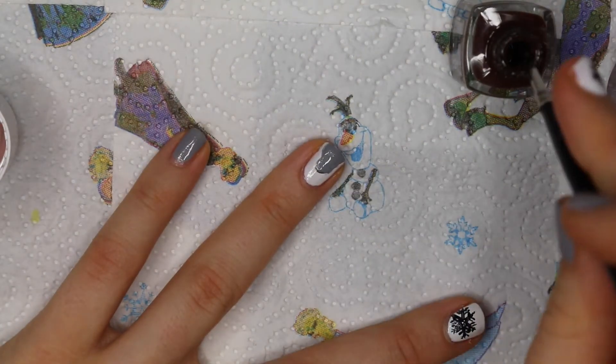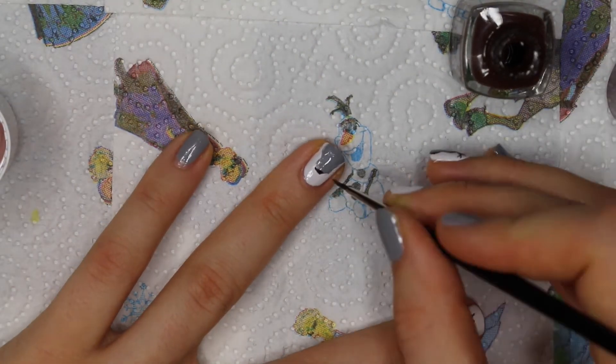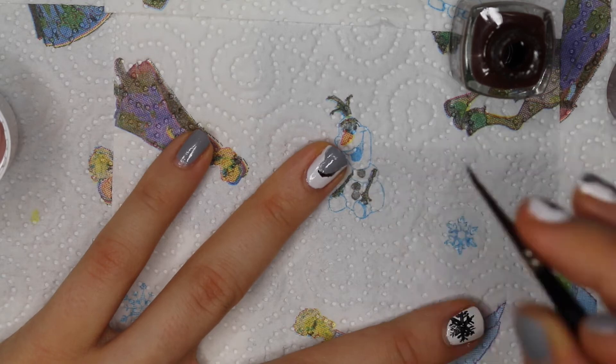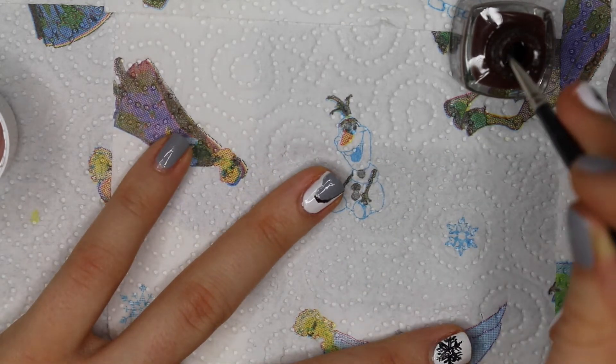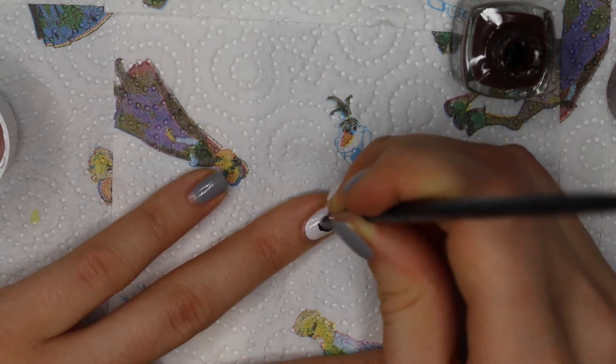Then I'm using the brown nail polish because I thought it's not as harsh as black to outline Rudolph's face. I'm also going to use it to draw his antlers.